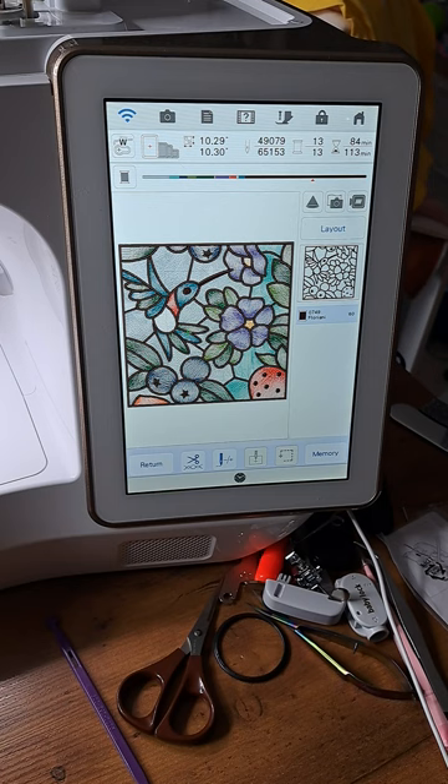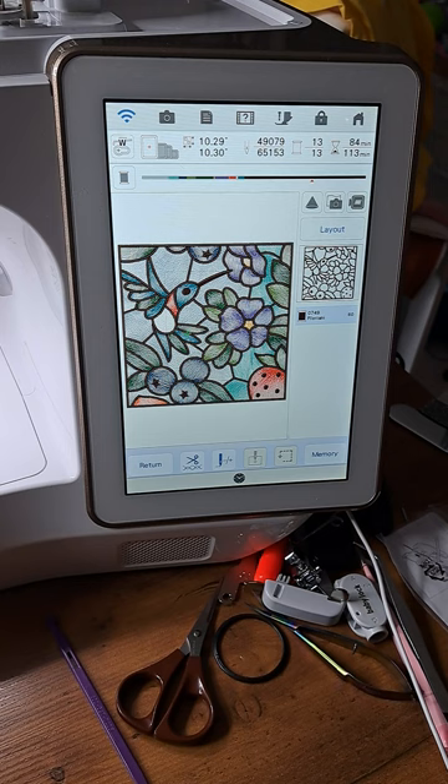Hello, my name is Sandy and I have a Baby Lock Solaris 2 that was upgraded to a 3, and I am on a journey to learn as much as I can about this machine as possible.